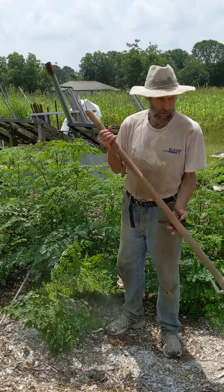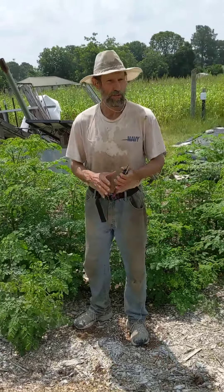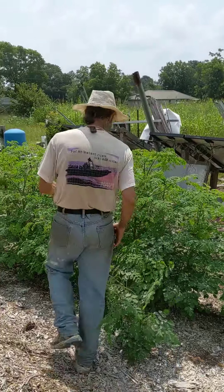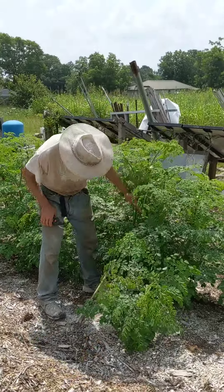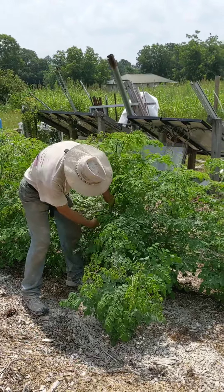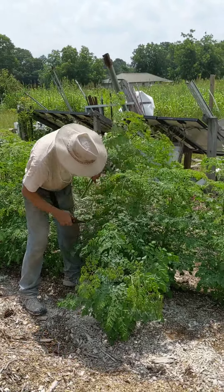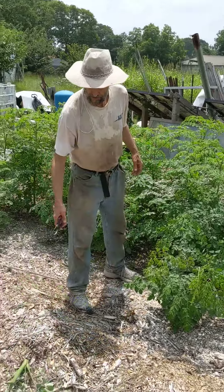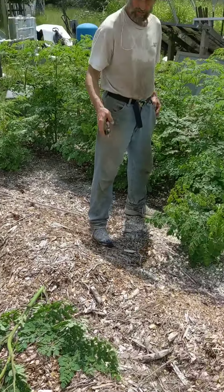At this point, we're going to do our first harvest of the leaves. The way we're going to do that is we're going to cut this off about two feet above the ground. This is our first harvest and we will be drying that in the shade.